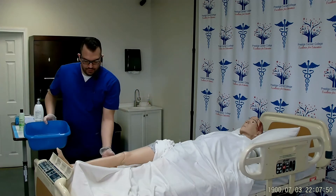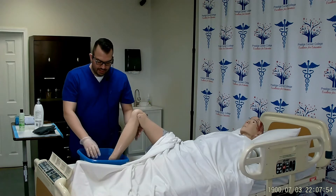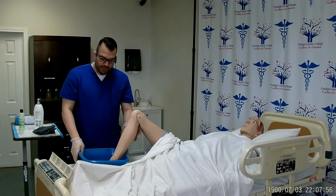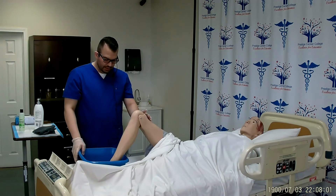Next, I will place my patient's foot into the basin and soak for at least 10 to 20 minutes, making sure that the patient's foot is comfortable in the basin. Mr. Smith, is your foot comfortable in the basin? Thank you.